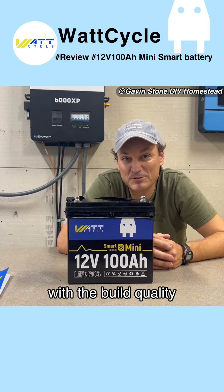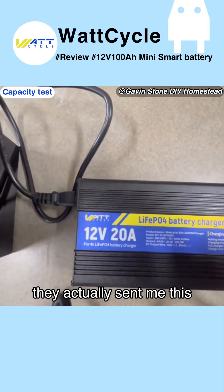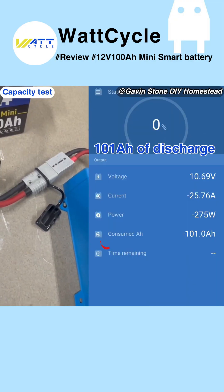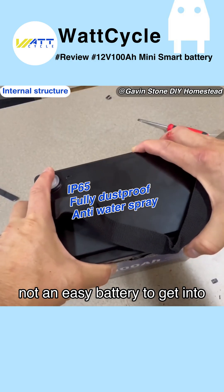I'm actually really impressed with the build quality. I got the battery charging up now — they actually sent me this 20 amp charger, which seems pretty nice and pretty basic. The test is done and excellent: we got 101 amp hours of discharge.